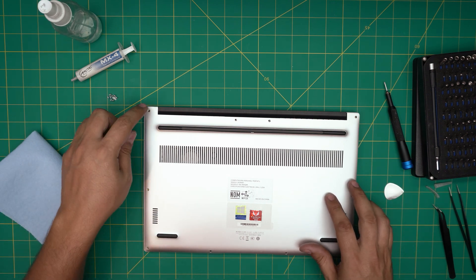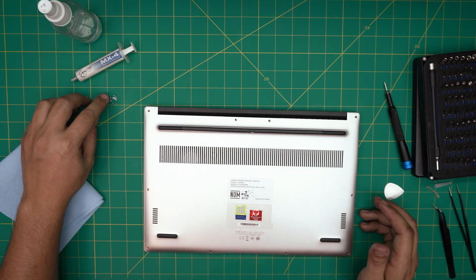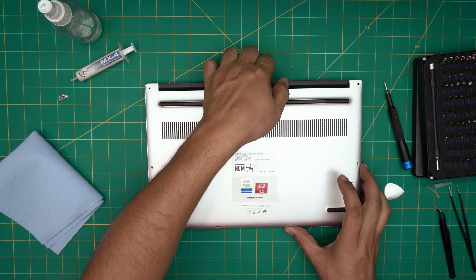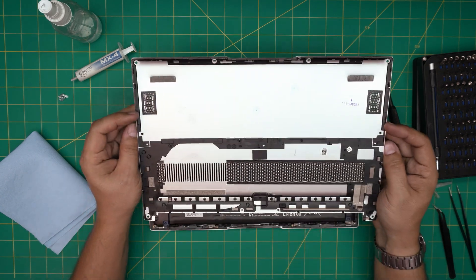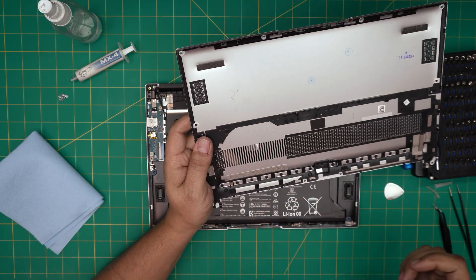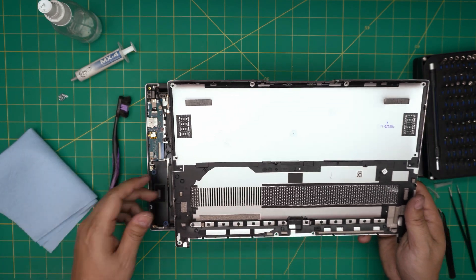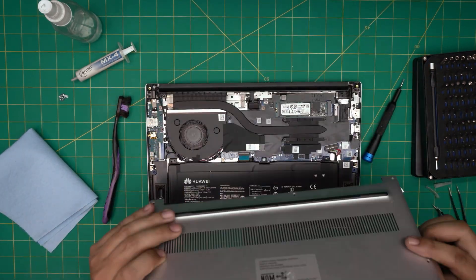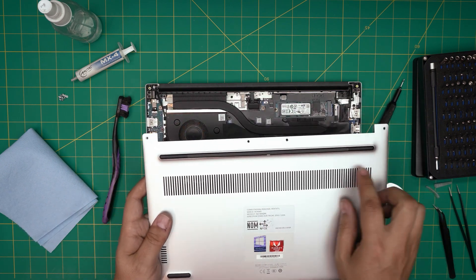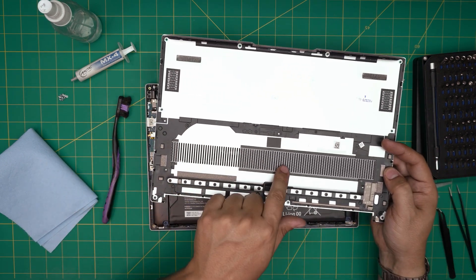Count the screws to make sure none were pushed aside — one through ten accounted for. Grab the cover, wiggle it around, and release the bottom cover. Take it outside and clean it up with a toothbrush — that's another tool you'll need. Clean up the bottom mesh. The dust mesh is positioned over the fan area; air gets sucked through here and out the back of the laptop.